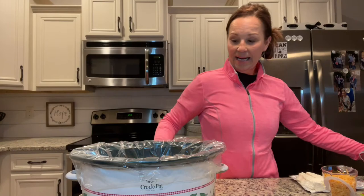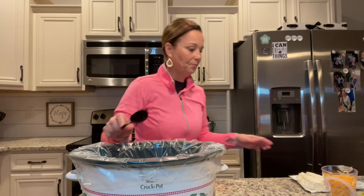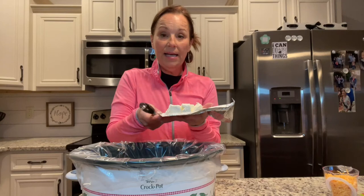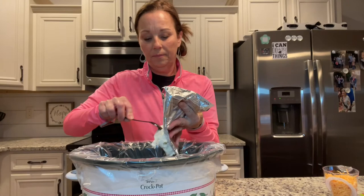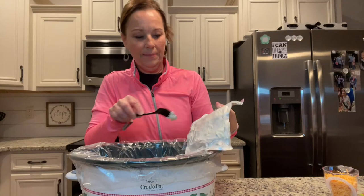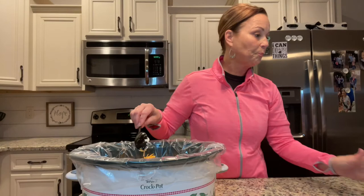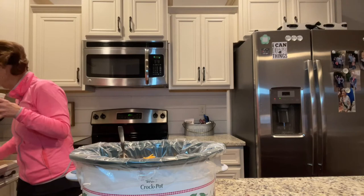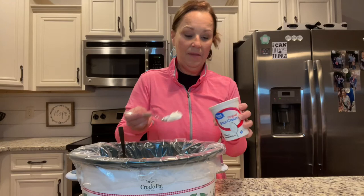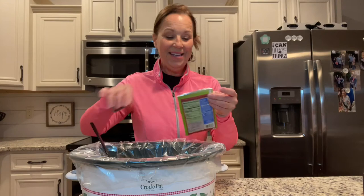Then put in a can of whole kernel corn. Give it a quick stir. Next you'll need eight ounces of cream cheese — I've already diced it up — and add that in. Then I have one cup of shredded Mexican cheese blend and I'm going to put that in as well.